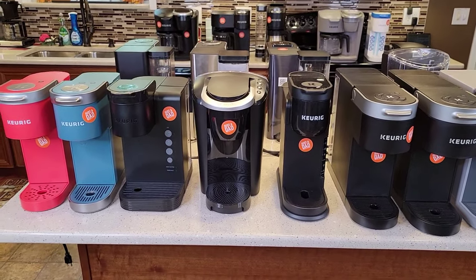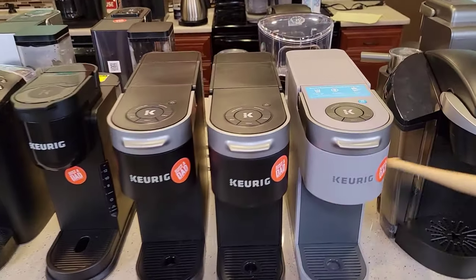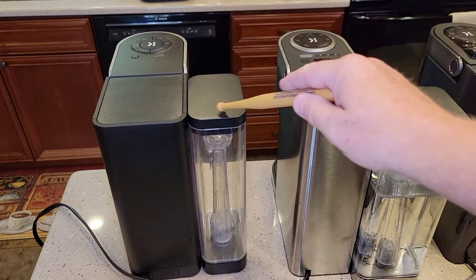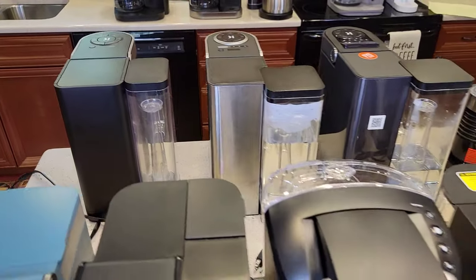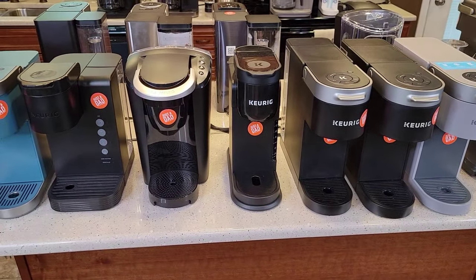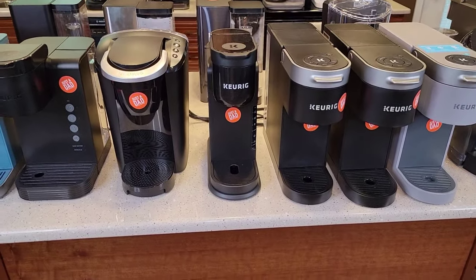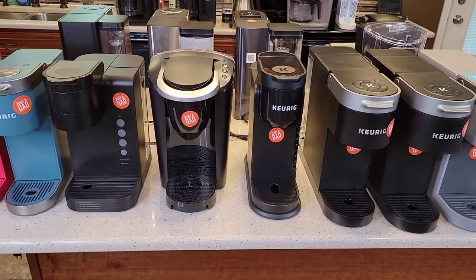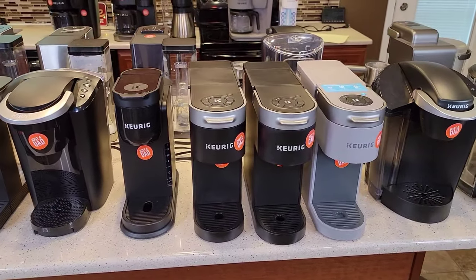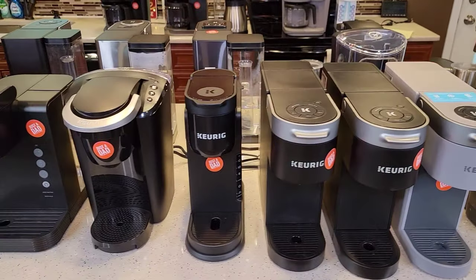That's the goal of my channel, Just a Dad Videos — to help people with coffee makers. The Keurigs have been kind of tricky, which is why my most popular video is how to descale a K-Supreme. The descale light comes on and there's not much information on how to handle it — you've got to put it into a certain mode and run all the way through; it's kind of tricky. Keurig sold 3 million Keurigs last year according to a news article I read, so that's a lot of people needing help.